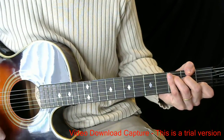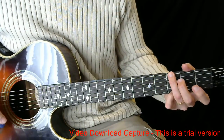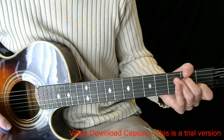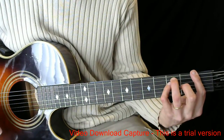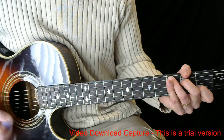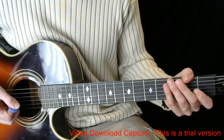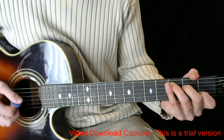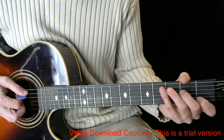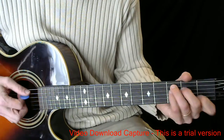If you got pain, he's a pain taker. So the chord sequence for the first line goes C — 'if you got pain' — then F for 'taker'. So: if you got pain, he's a pain taker.